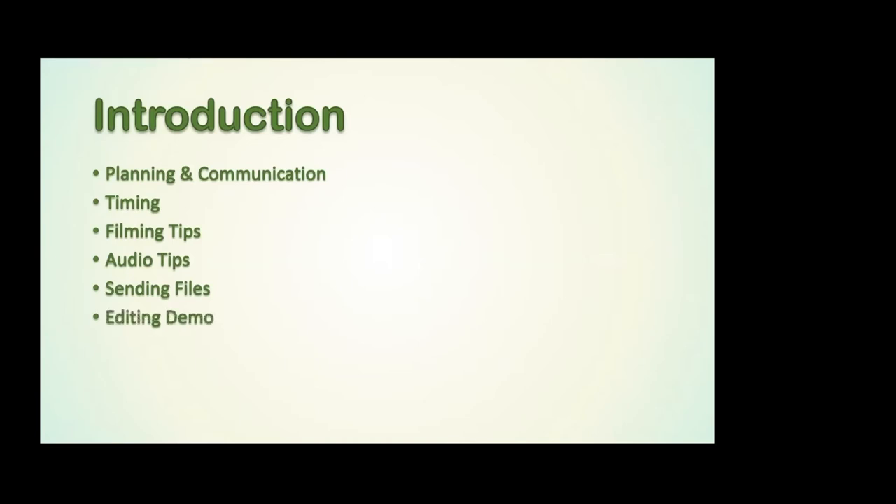I'm then going to try, hopefully, to edit together three clips that have been sent to me by our musical director. I'm a percussionist with Irvine and Drekorn Brass Band and Lewis Bettles is our musical director. Lewis has very kindly filmed a trombone trio for us. So I'm going to try, from scratch, to edit together, during this presentation, three video clips from that trio, just to show you the workflow and what it might look like.